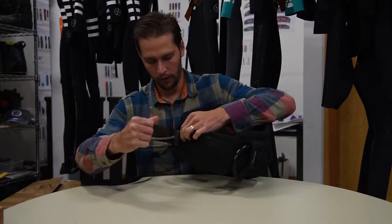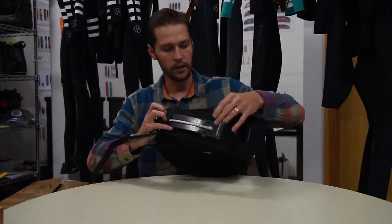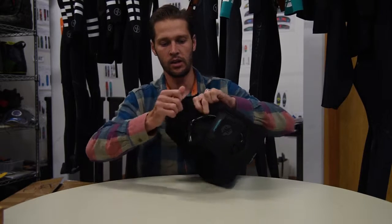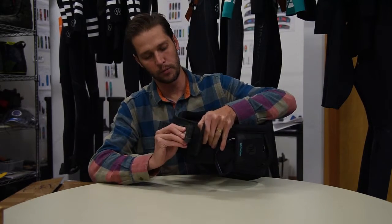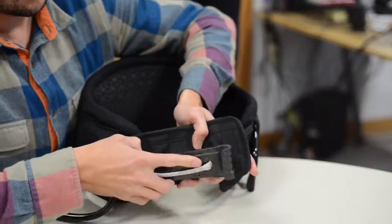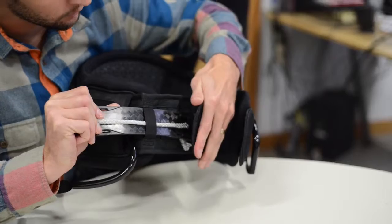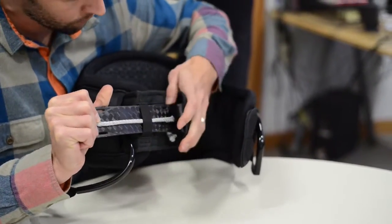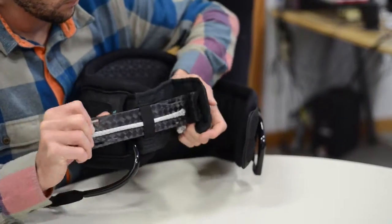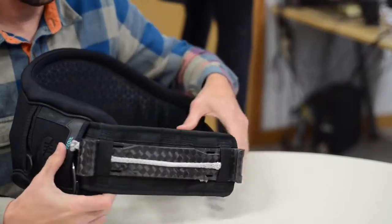Start by putting your hook through the first loop and feed it through. You're going to use the loop closest to the end of your spreader belt, and you're going to feed this over the top of the hook. Feed your spreader bar through.